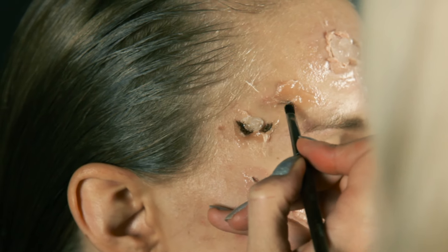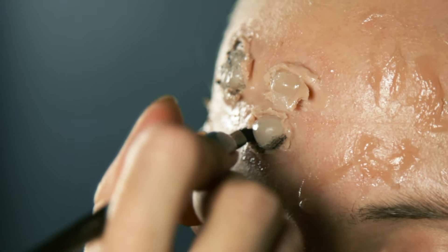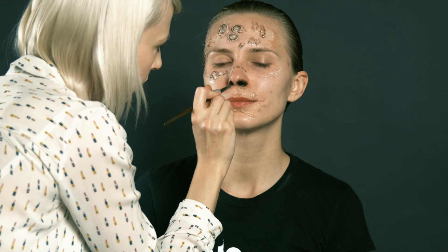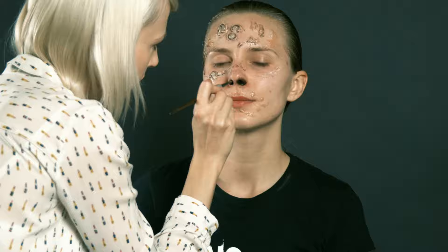When all the details are in place, it's time to paint them. You can use an eye pencil, gel eyeliner, eyeshadow, or lipstick. For the most natural effect, mix different colors.